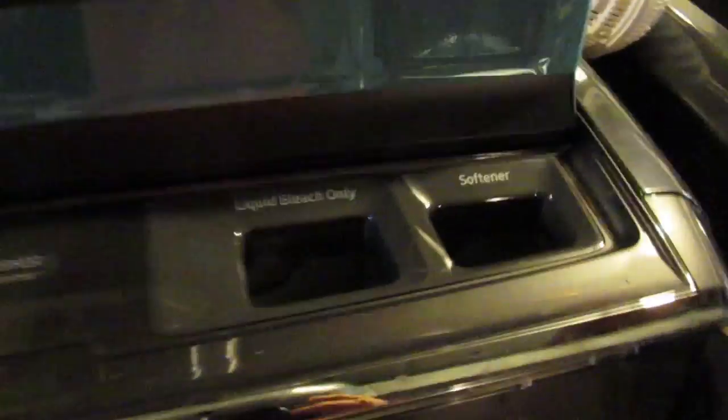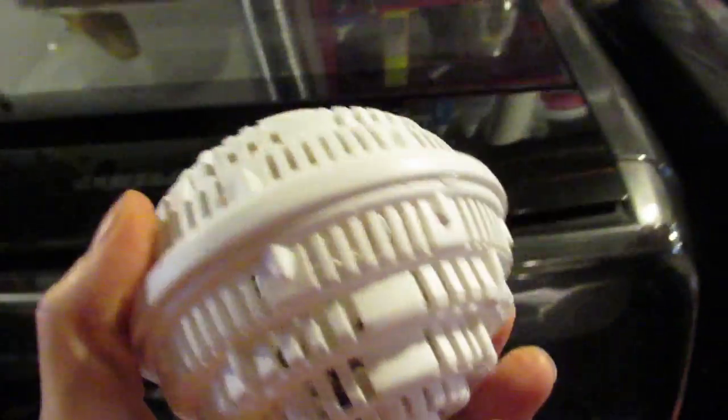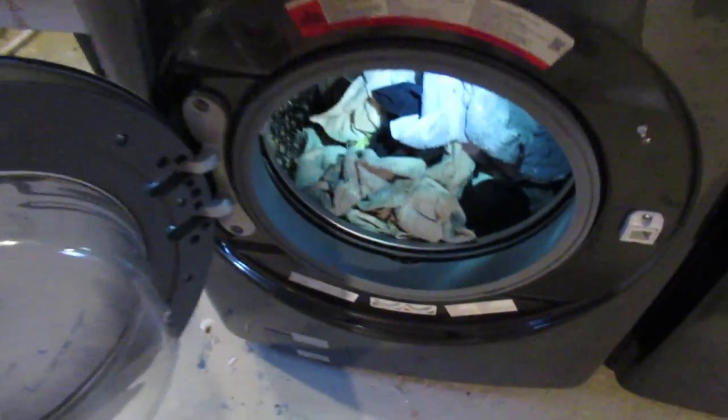You would put the soap, softener, and bleach if you use it up here in this dispenser. I actually don't use soap — I have something called Crystal Wash Ceramic Beads. It's approved for high efficiency machines, so I put those in here.